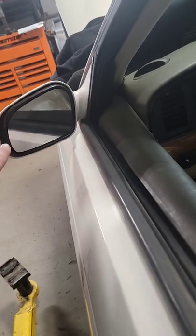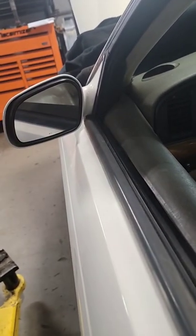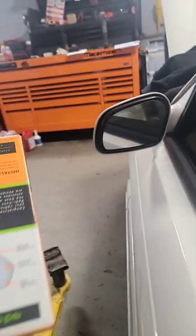And this mirror here was completely shot. Spider webs all through it, all tarnished and turning colors and stuff like that. He said, "I can't even see. I'm backing up and I'm just hoping that I don't hit somebody."